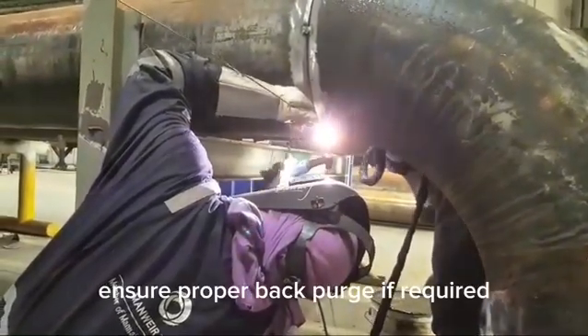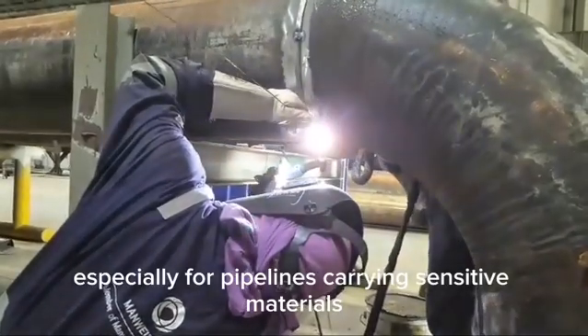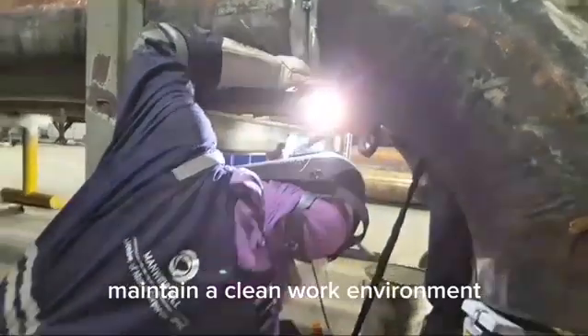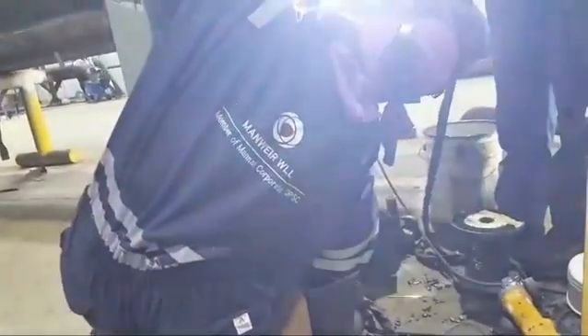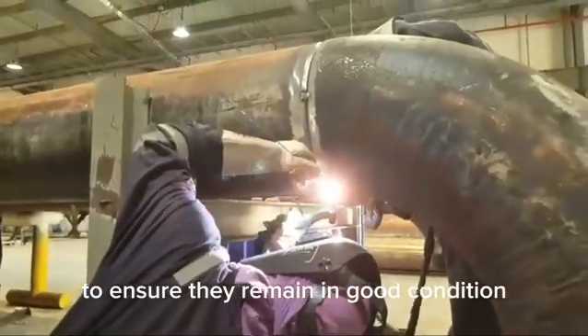Ensure proper back purge if required, especially for pipelines carrying sensitive materials. Maintain a clean work environment to avoid contamination of the weld zone. Store all materials and equipment properly to ensure they remain in good condition.